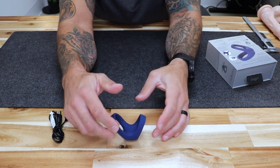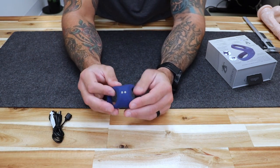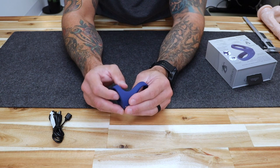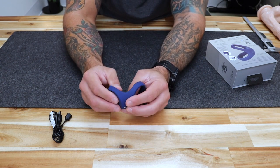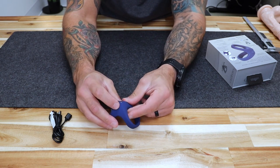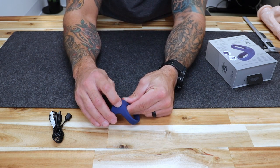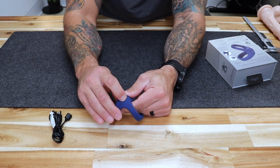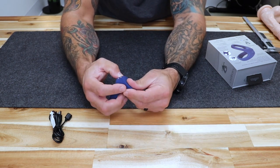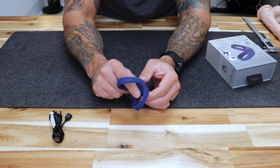Now it is on and you can see it is moving around — it's really quiet. This low vibration pattern is a higher frequency vibration, so it's not low and rumbly but rather higher pitched and sharper, almost tickling. It is pretty powerful even at the low setting. You simply hit the button again to cycle through all the different patterns and settings — in total there are 10 different patterns, settings, and speeds.